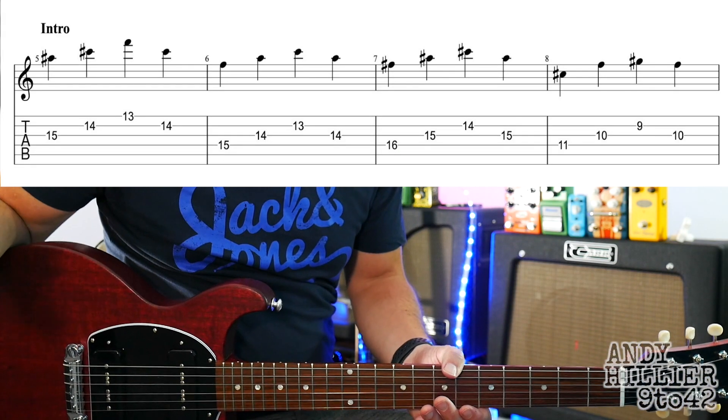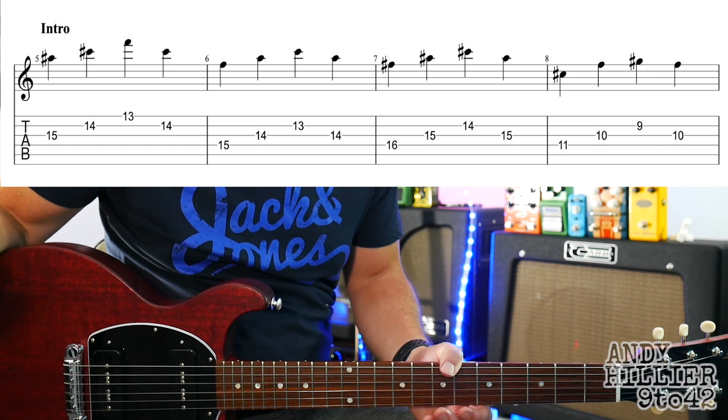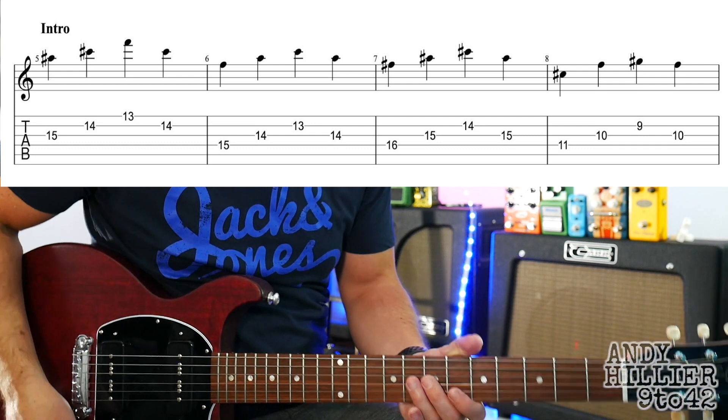We've got three lines that we're going to learn, and they're all based around the same thing but with slightly different variations on the end of each one.